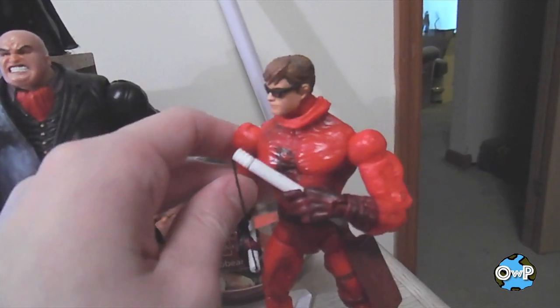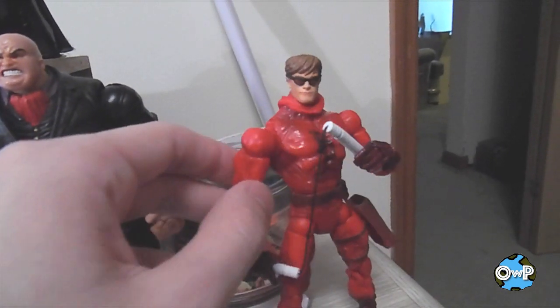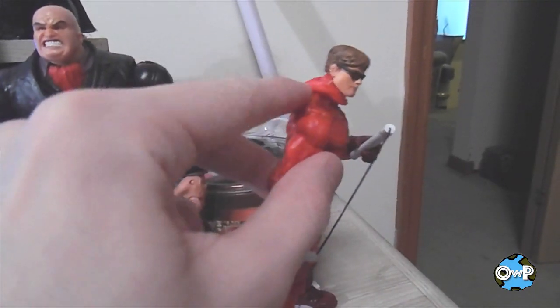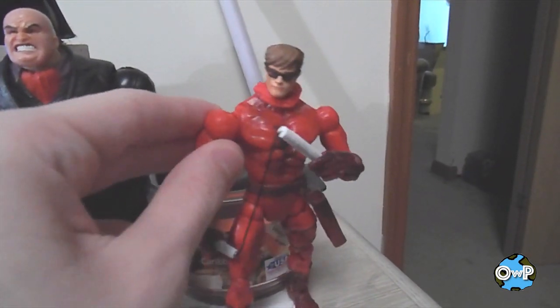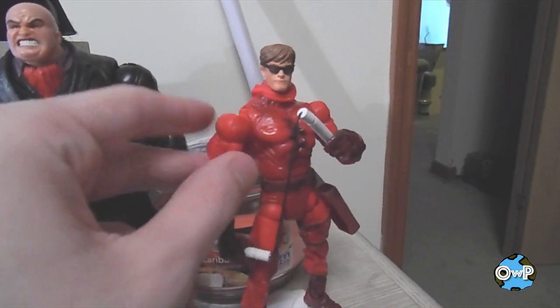I originally got this figure because I wanted to use the Matt Murdock head for Scott Summers, but I never got around to that. My thing with it practically though — he's got the mask pulled back, so I'm supposed to believe he was wearing his sunglasses underneath his Daredevil costume the whole time. I mean, whatever — it's still a cool figure.